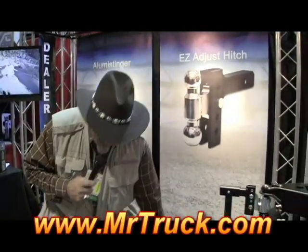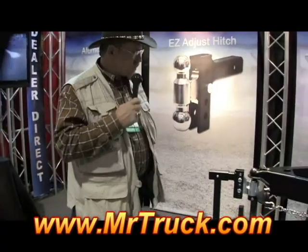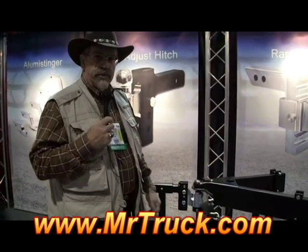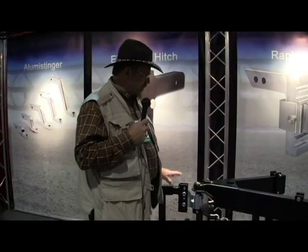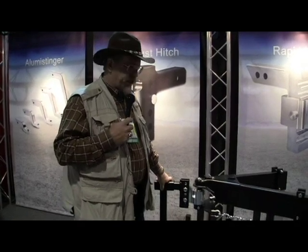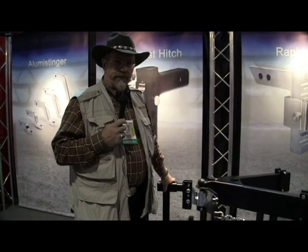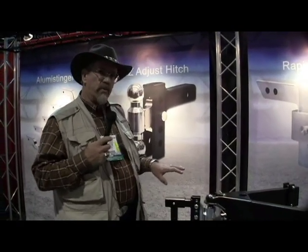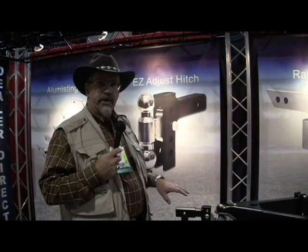What they have new is they're in the weight distributing market now using parts of the Rapid Hitch. Weight distributing hitches are the biggest safety concern with bumper pull trailers. If you look at your GM owner's manual, it will tell you that if you're over 5,000 pounds with a class 3 receiver hitch, you're required — not suggestive, but required — to have a weight distributing hitch. That can affect your warranty and your insurance. With horse trailers, we're kind of lax in this area — less than 10% of horse owners use a weight distributing hitch.